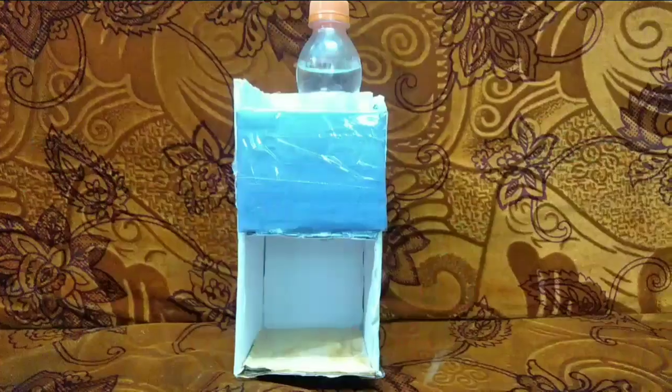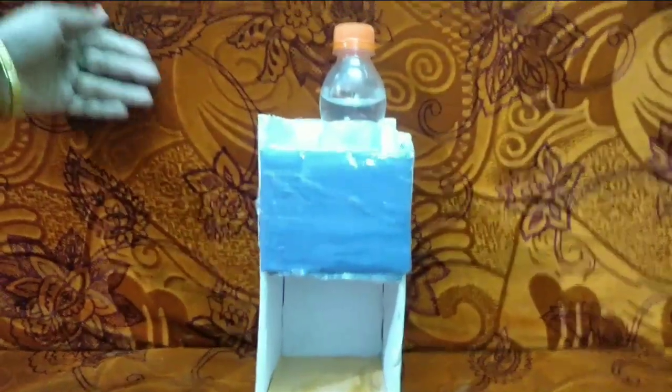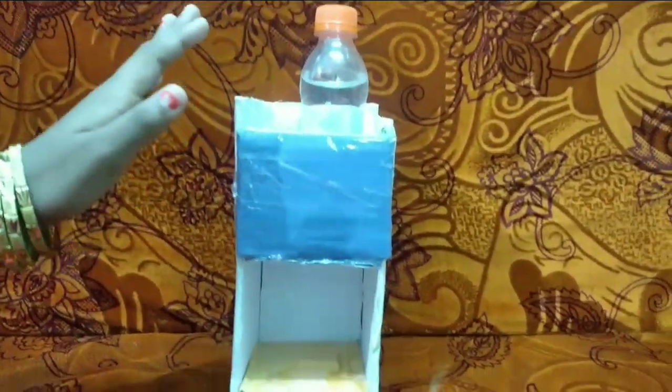Good morning to everyone. My name is V.S. Nani. Today I am going to show about a water dispenser. I made this water dispenser. Now we can see how the water dispenser works. This is the model of the water dispenser.